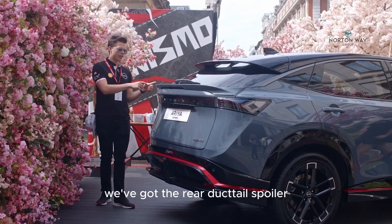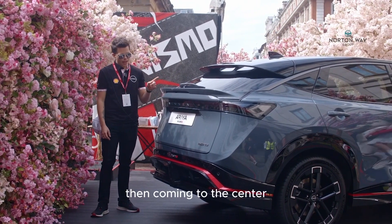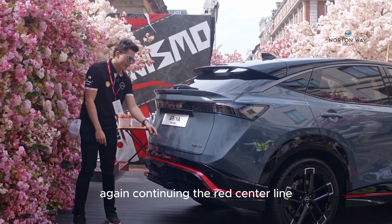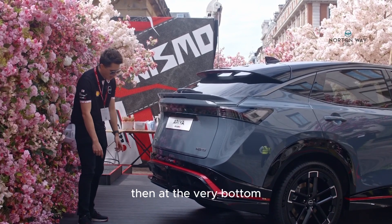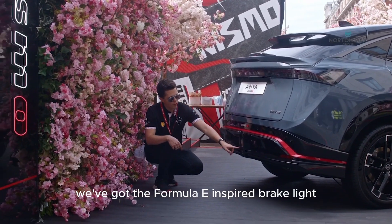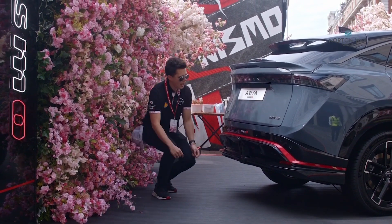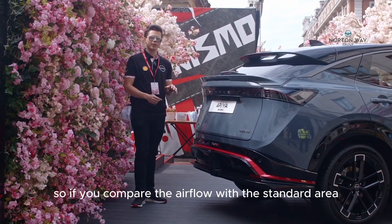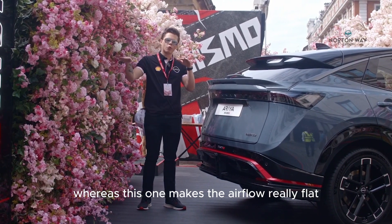At the rear of the vehicle we've got the rear ducktail spoiler, coming from the 400Z GT4. In the center we've got the Nismo logo, really nice and clear, continuing the red center line accent around the vehicle. At the very bottom we've got a twin diffuser promoting the airflow, a Formula E inspired brake light in an 8 shape, and the whole bottom bumper has been expanded. Compared to the standard Ariya, which curves up, this one makes the airflow really flat.